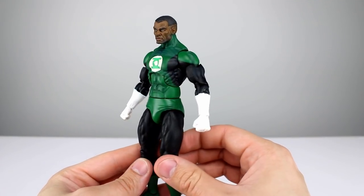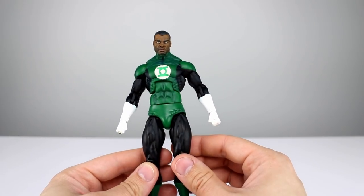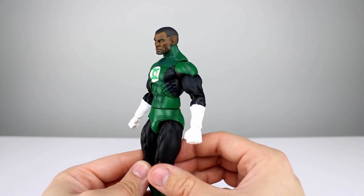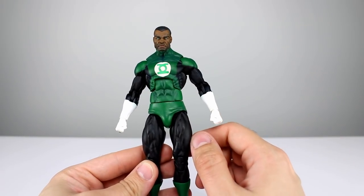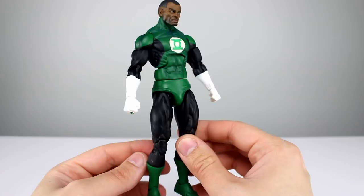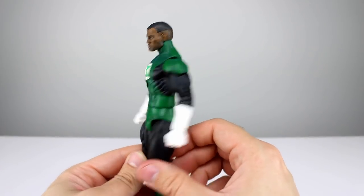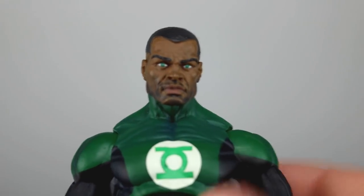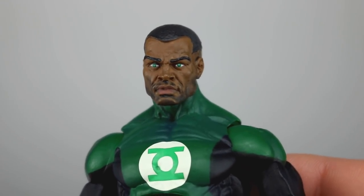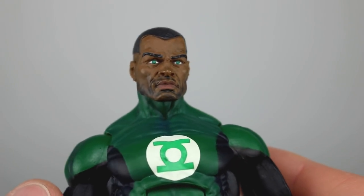As far as the paint goes on this guy, there is shading throughout the green and it does look pretty good, though it is heavier in some places than others. The line work is pretty clean where the green meets the black, the logo is pretty good as well, and the white could be a little bit better but it's certainly not bad. It is a nice matte finish for the most part. This is obviously the John Stewart head, which I prefer.